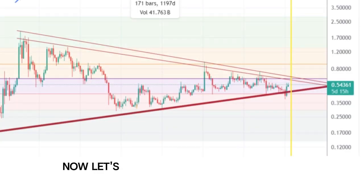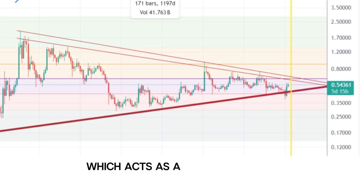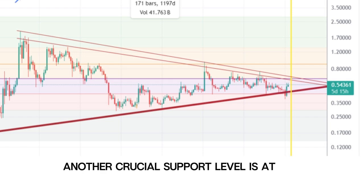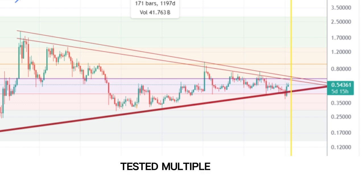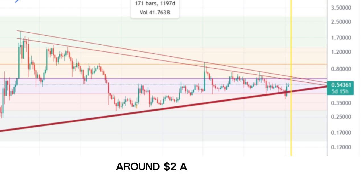Now let's talk about the trend analysis. We have a long-term ascending trend line starting from the lows of 2017 and 2020, which acts as a strong support. Another crucial support level is at 35 cents, tested multiple times. If XRP breaks above the resistance trend line and completes the W pattern, we could see a potential upside to previous highs around $2 and even $3.